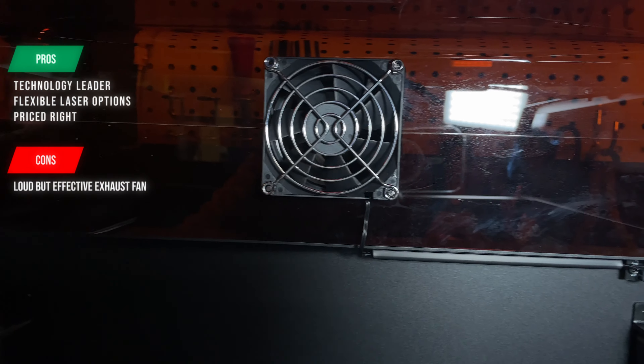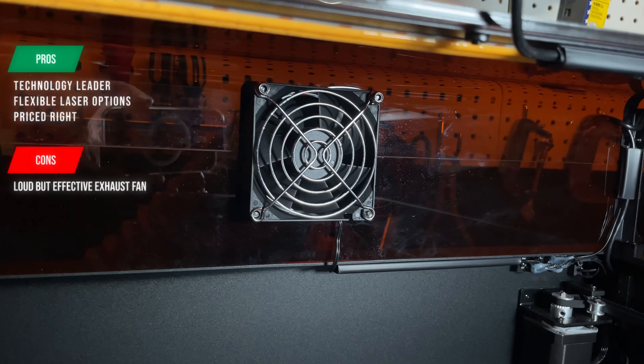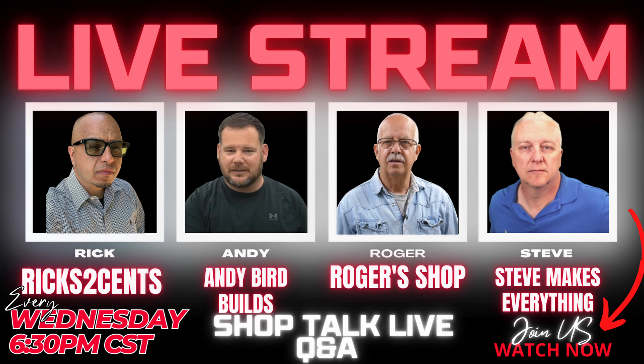On the con side, I had to struggle pretty hard to find something I didn't like about this laser, and it came down to one thing only: while the air assist pump is virtually silent, the 4,000 RPM exhaust fan in the back of the cabinet is decidedly not quiet. It evacuates the laser phenomenally well, but it does make a bit of noise — so keep that in mind.